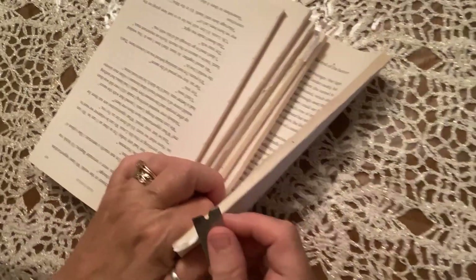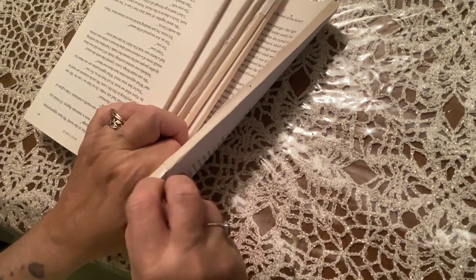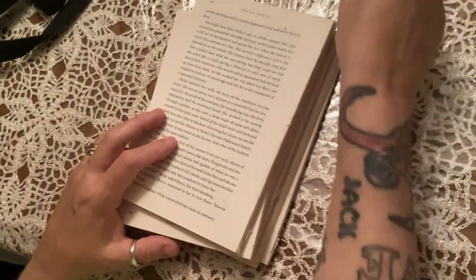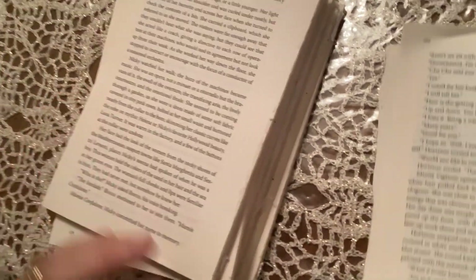You have to trim off any excess because it's going to show. It looks pretty good. I'll see you in a minute and I'll show you how I do this.